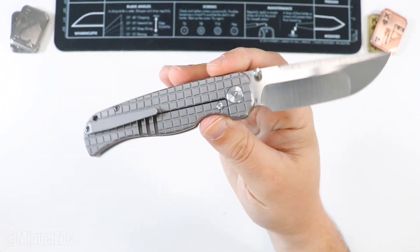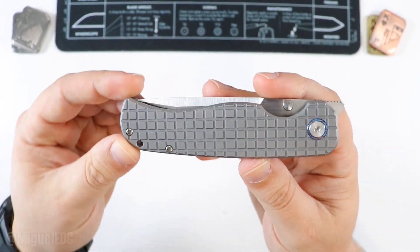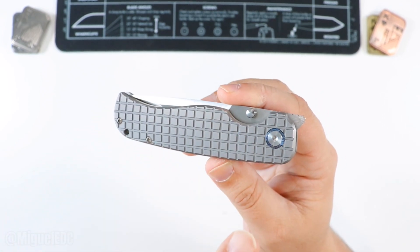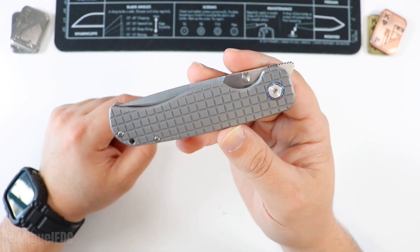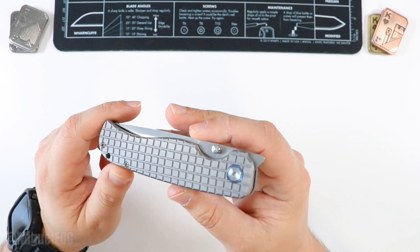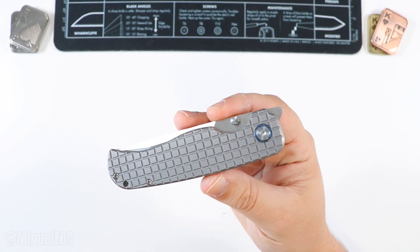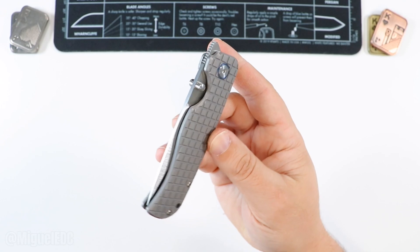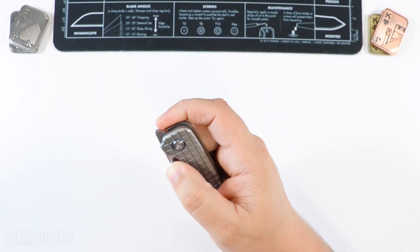The quick scoop on this one: we have titanium handles. This one has the frag pattern. I believe there are many other pattern options with the Rath — there is the Segaha pattern as well, and also the diamond pattern on the Rath. This one I'm borrowing, currently carrying it as part of Lefty EDC's knife pass around. This one belongs to Kevin, so shout out to Lefty.